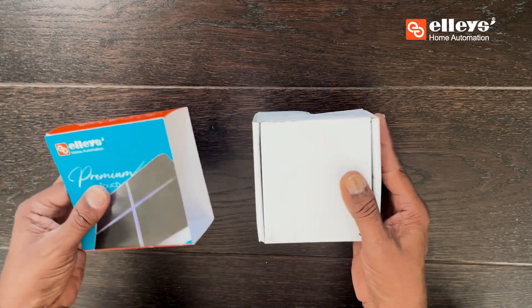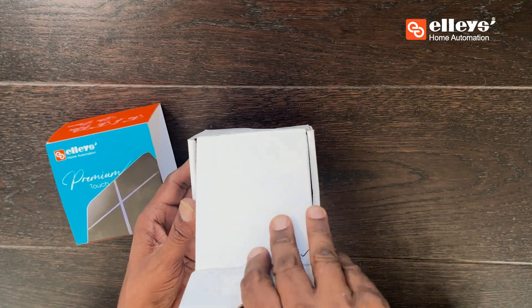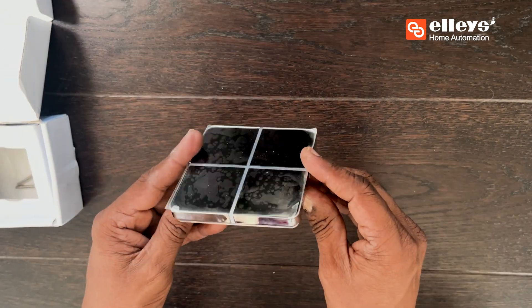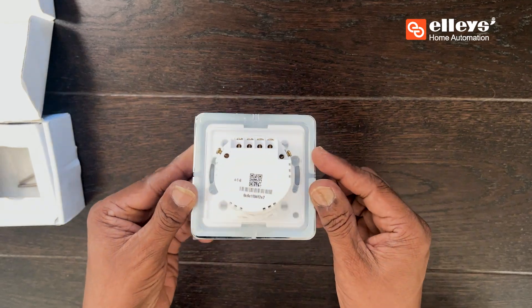The four-module touch switch is a smart device that enables you to set scenes or connect four appliances and replace the old switch mechanism in your home. Install these sleek and smart switches with us.